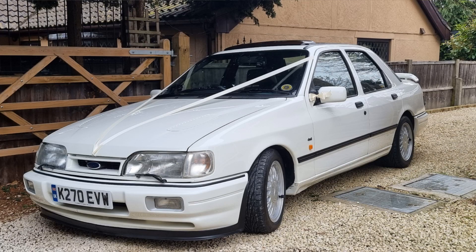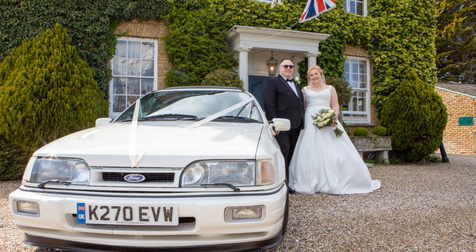Today I'm going to take you around the Cosworth - it got me to the wedding with no problem at all. I'll put some pictures of that in now just for interest. I'm going to look at a couple of jobs that still need doing that I wanted to do before the wedding but didn't get a chance.